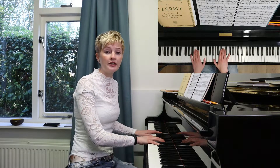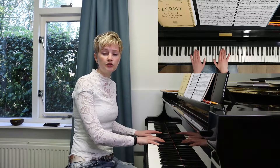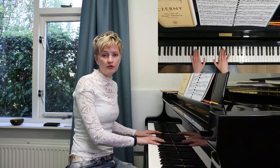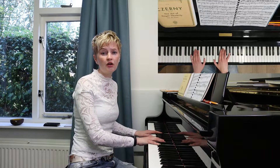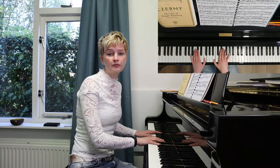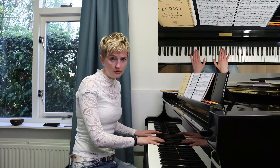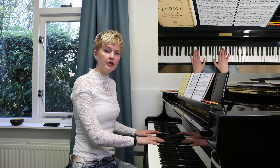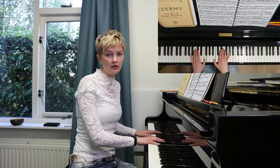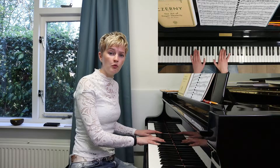Close your eyes and name every note that all your fingers are on. Starting with the right hand, begin with the pinky: my pinky is on the G sharp, my fourth finger is on the F, my third finger is on the E, second finger is on the B flat, and first finger is on the B. I know this nine times out of ten, but sometimes I'm not aware of where I am on the keyboard, and that's how I can easily play a wrong note.